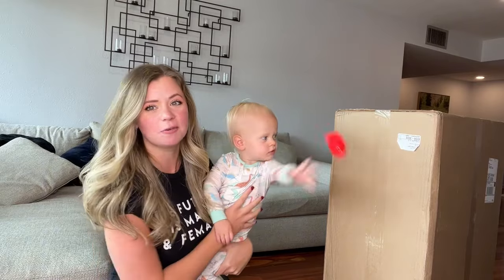Come sit with mommy. We're going to open these violins and see what we think of them. I'm going to play them, show them to you guys, and we're going to see what we think.